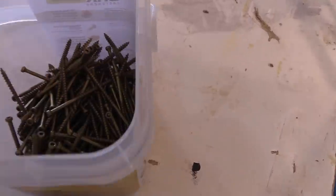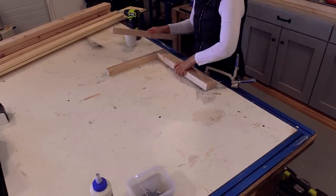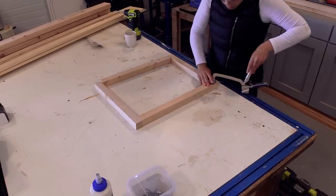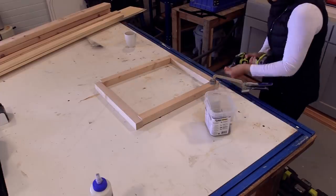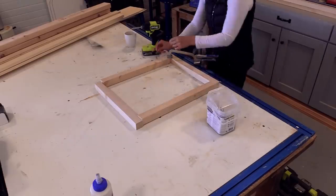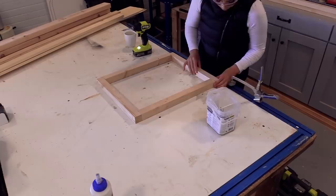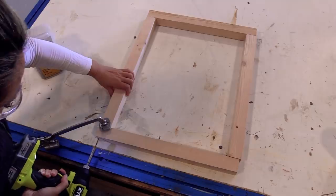I'm going to use these screws for assembly. If you have a pocket hole jig I definitely recommend using that — it'll produce a nicer product and be easier to assemble. But I want to make this project as accessible to as many people as possible, so I'm showing you how to build it with just a drill and self-tapping screws. At every joint make sure you use glue, and I use two screws per joint. If you have trouble with splitting, try pre-drilling or using a smaller screw.